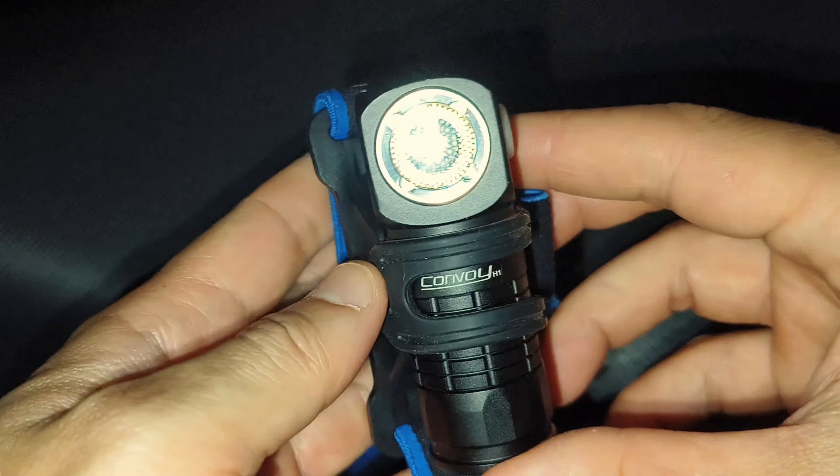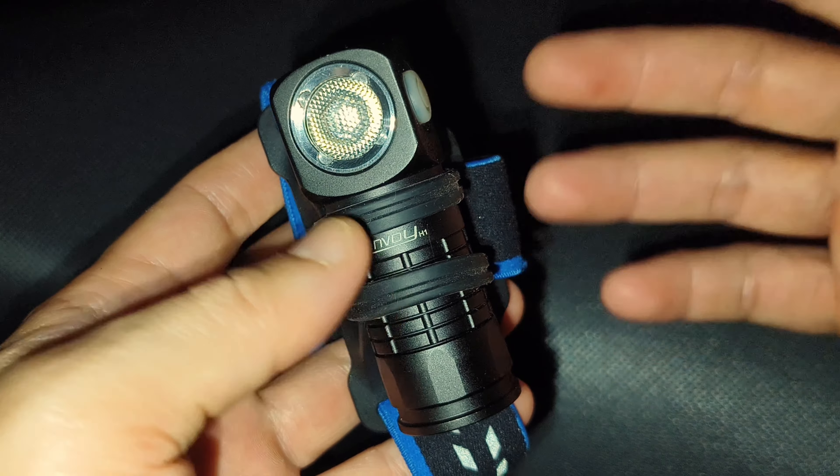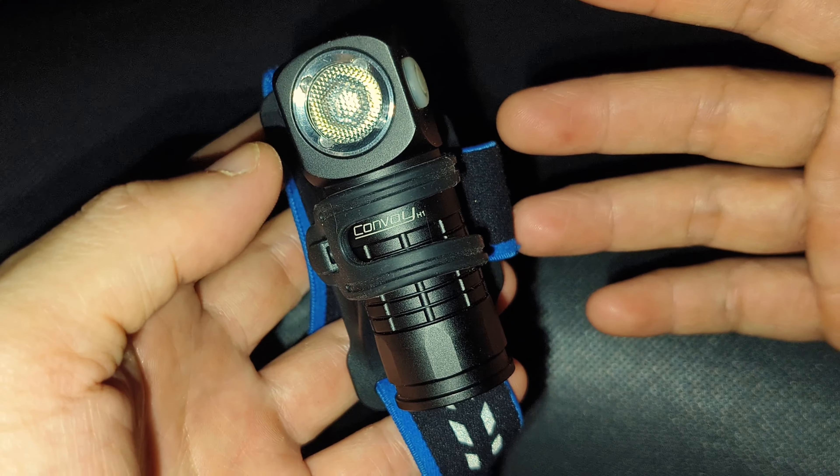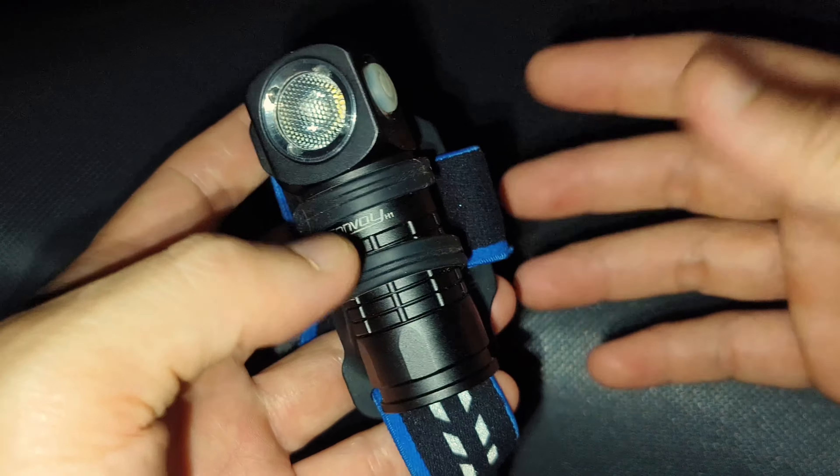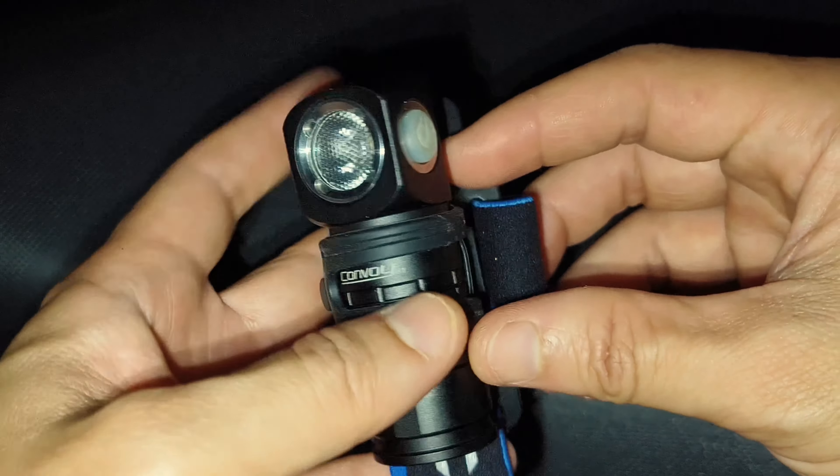The driver inside is also a new driver. It's a 5A driver — a new buck driver, 3-volt 5A driver.